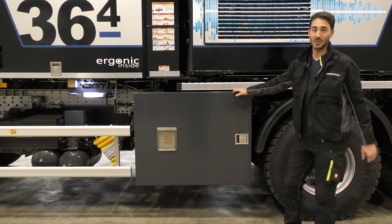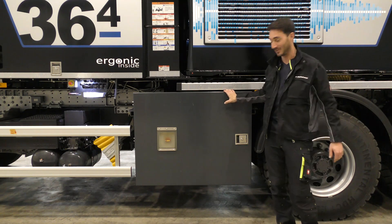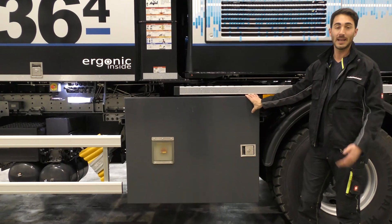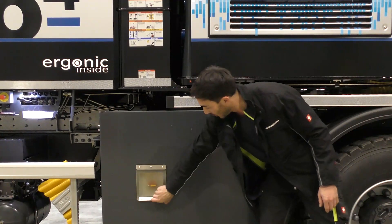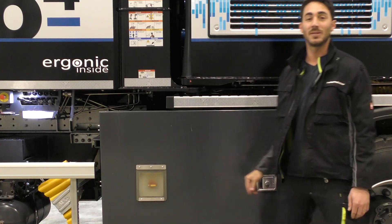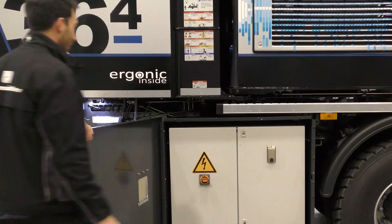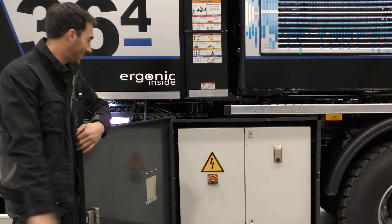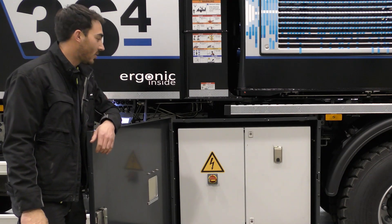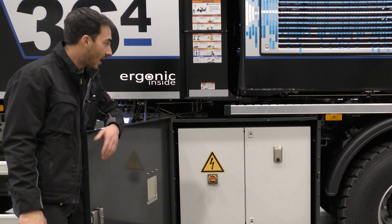One special feature of our new IONTRON is this fairly large storage compartment on the side here — or at least, it looks like a storage compartment. In fact, that's where the control unit for our electric motor is. If you open it here, all you can see is the main switch and that's all you need for electric mode. Let's take a look inside. A large box and, of course, large control cabinets. It all looks quite big, but it's very important to ensure the promised power can be delivered in electric mode so that we have a good output.